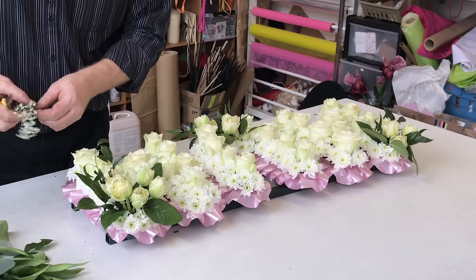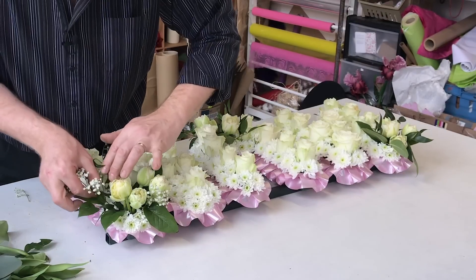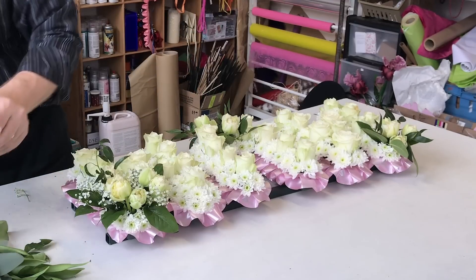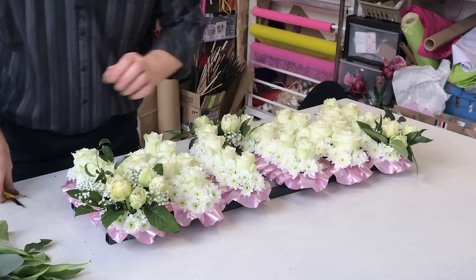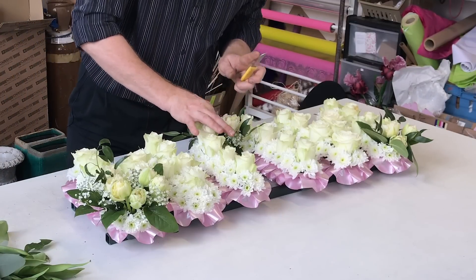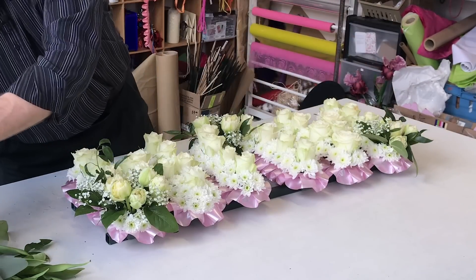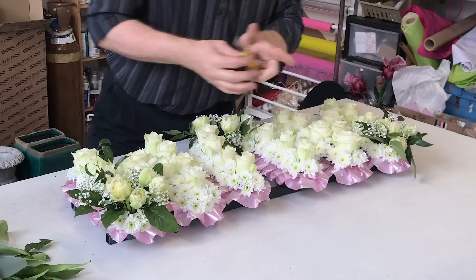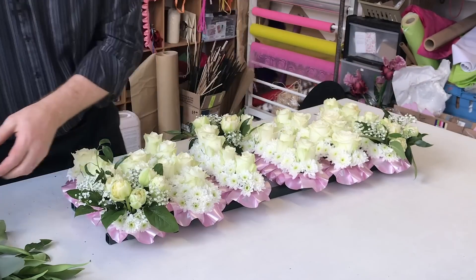We're going to add a little bit of gypsophila as well. This is really just to create a little bit of texture and a little bit of definition. With the gypsophila we can break that down into little bits. Actually that white is quite nice as a contrast to these creamy flowers — we've got white roses and white tulips but they're not a true white. So actually the gypsophila is whiter and is giving us a little bit of that true white.